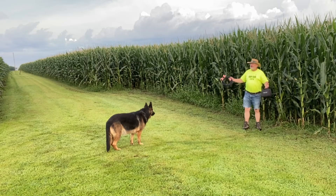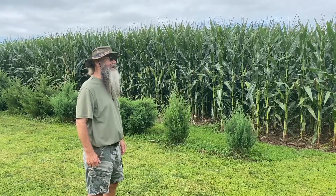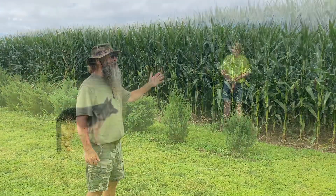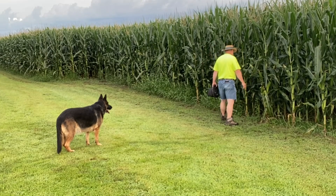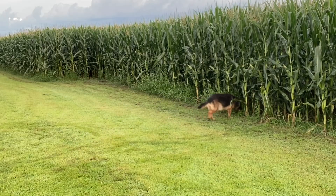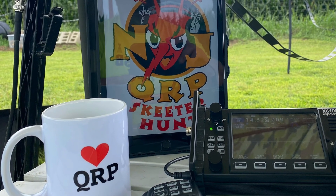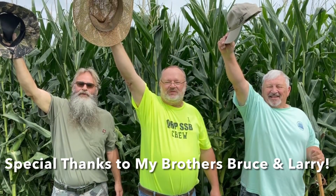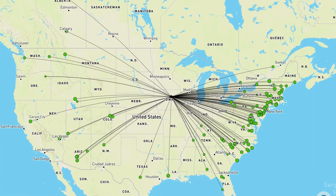Hey, is this heaven? Yes - when you're playing QRP ham radio. 73, 73, 73.